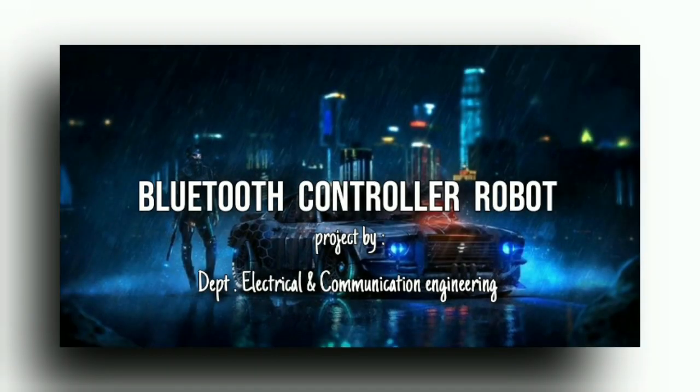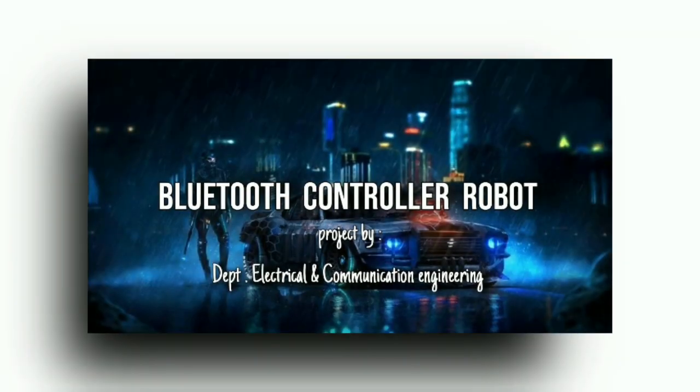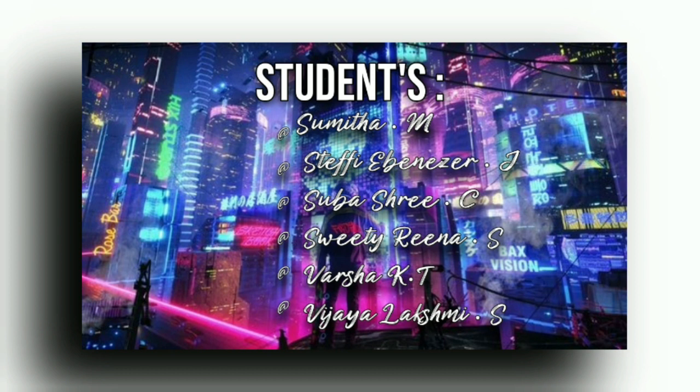We will be implementing a Bluetooth-controlled robot using Arduino and a few other components, and build a simple robotic car that can be controlled using an Android phone through an app over Bluetooth communication. This is Sumitha along with Steffi Ebenezer,